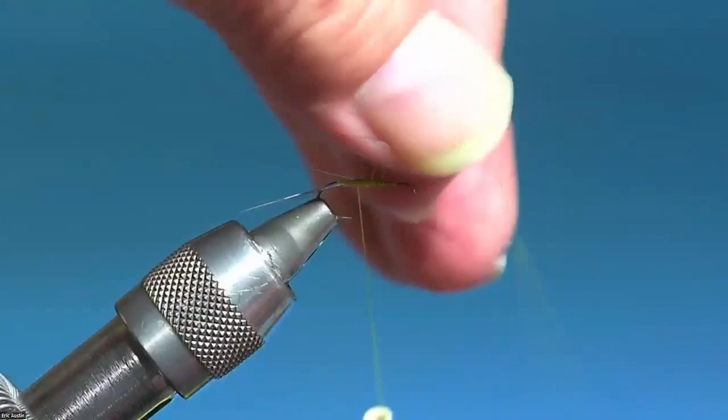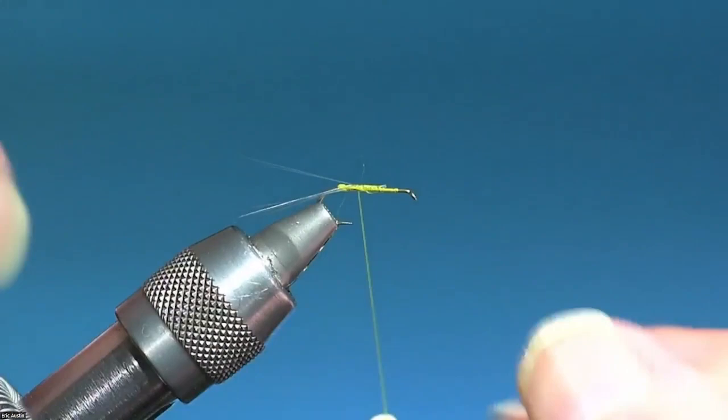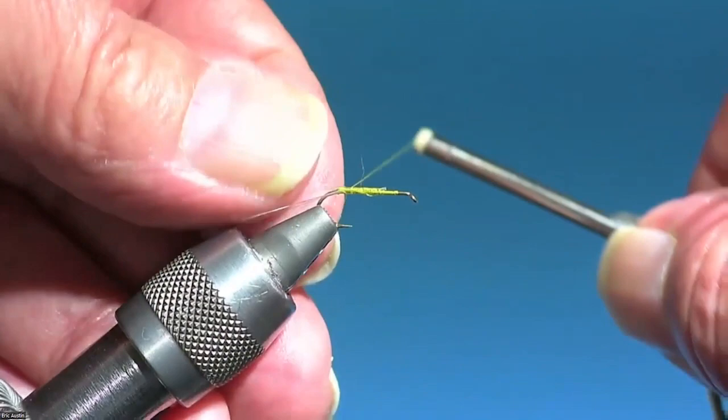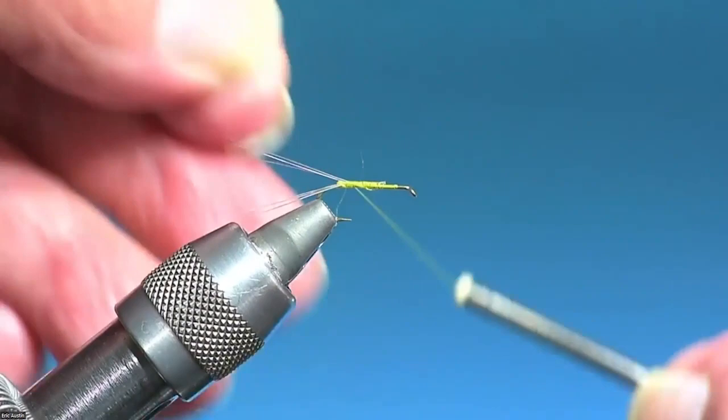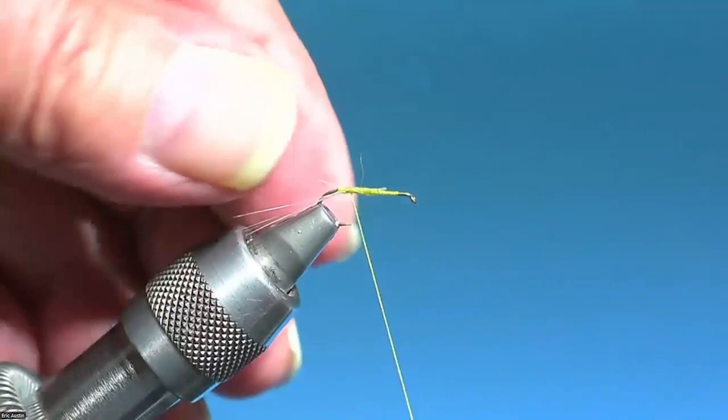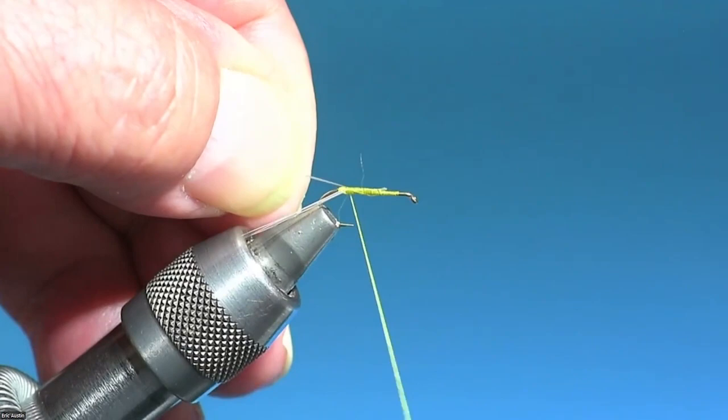I'll cut some of this just to get it out of the way. The near tails will come up naturally due to thread torque — they're locked in place angled down. These far tails are going to want to go down, so you've got to hold them level. When you get back to the thread bump, side-to-side pressure should give a nice wide spread to these tails. There we go — that's what I want to see. That helps float the fly.